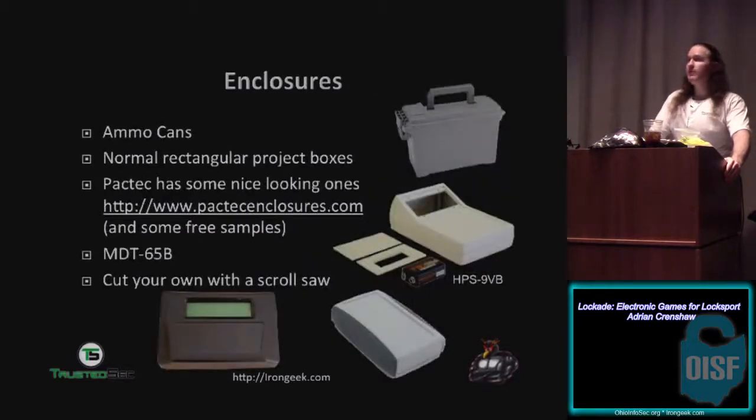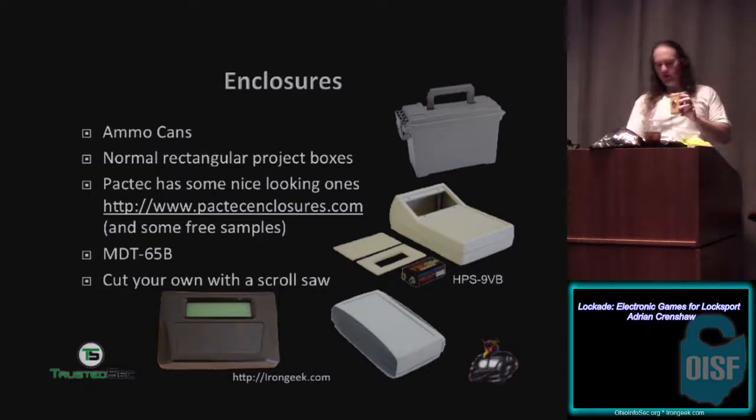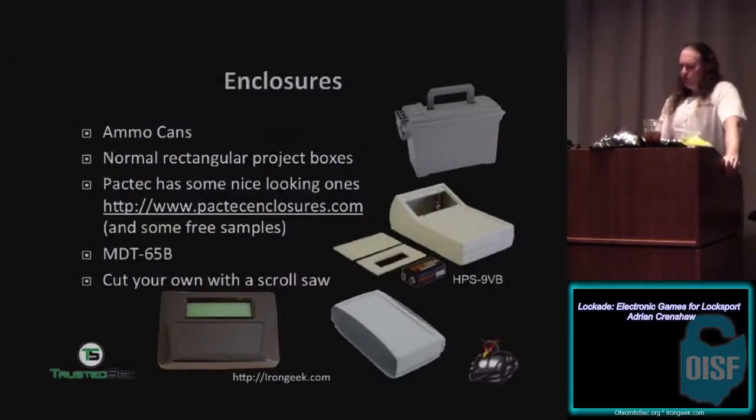The enclosures that work pretty well for lockpick games are the Harbor Freight ammo can — once it's enclosed and hardwired rather than jumpers it's actually a pretty rugged little enclosure, though the lip makes it kind of hard to pick around. Normal rectangular project boxes work too if you want a little readout. Dawson put together a little single-lock practice block for me — just a single block with a single lock in it, no deadbolt, for practicing. You can make one of those simple little Radio Shack project boxes with an LCD display fitted nicely inside. Patek makes a really awesome enclosure as well.